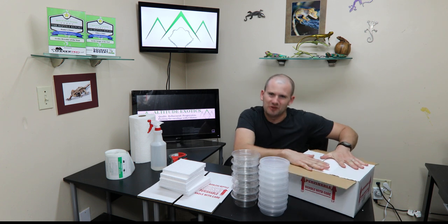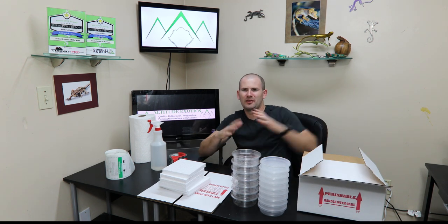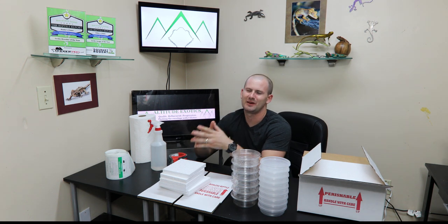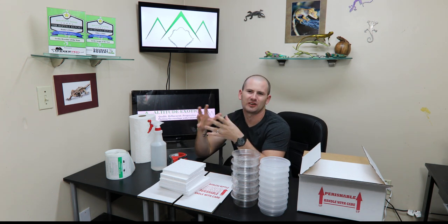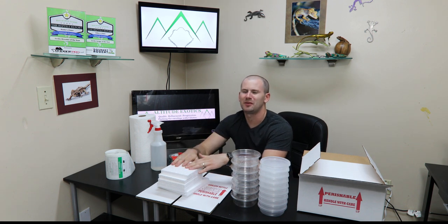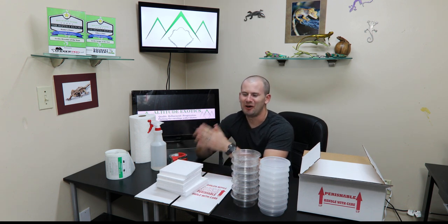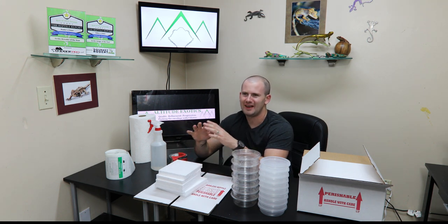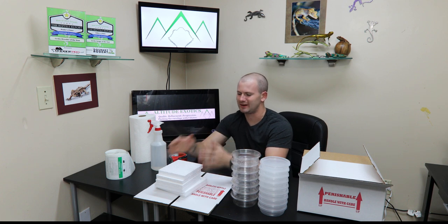They make the box very rigid — you can't crush it, so that is vital when your geckos go through the shipping system. It's very hard on the boxes. If they're in just a cardboard box, they're going to get squished, and obviously you don't want that. These give your box rigidity. They're also great for temperature control, which is a huge factor to consider when shipping any kind of reptile, so these give you a lot of temperature control.